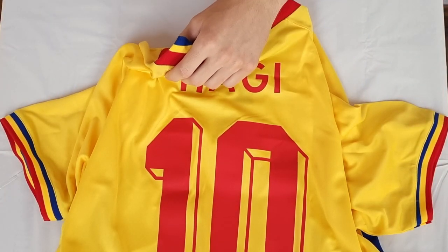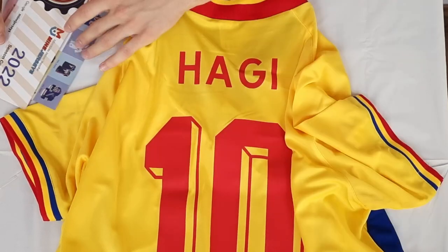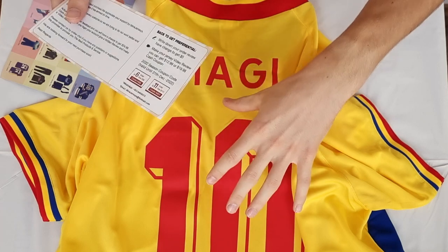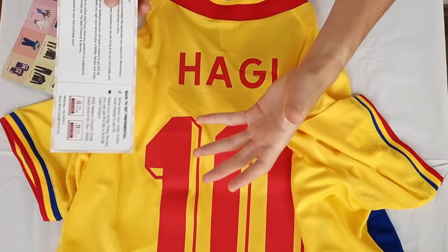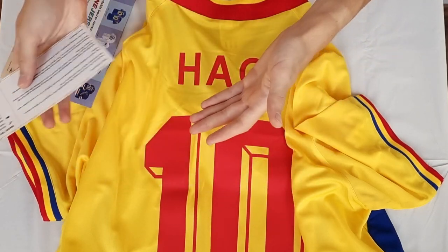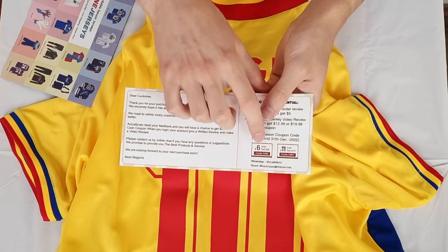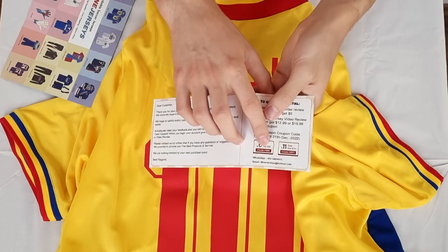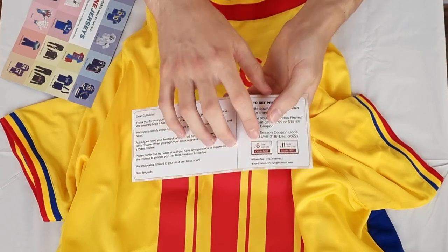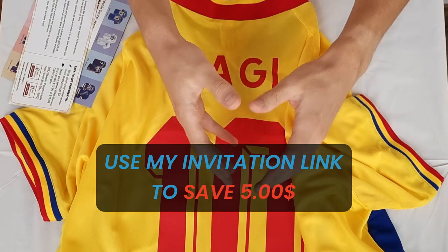I really recommend this website, and this is the first ever retro jersey I bought from it. Here's how you can get your jersey almost for free. Most jerseys are around 25 or 30 US dollars on this website, and if you add your name or a patch or anything else it gets to 36. Then you can use the NS6 code which will get you 6 USD off, bringing you to around 30 USD. You'll also use my invitation link from the description below.